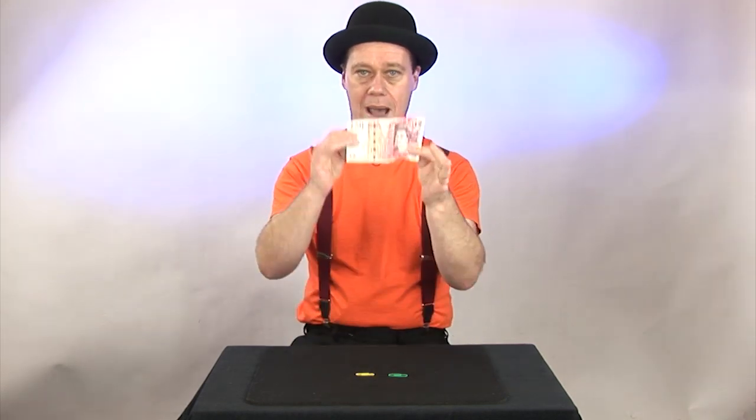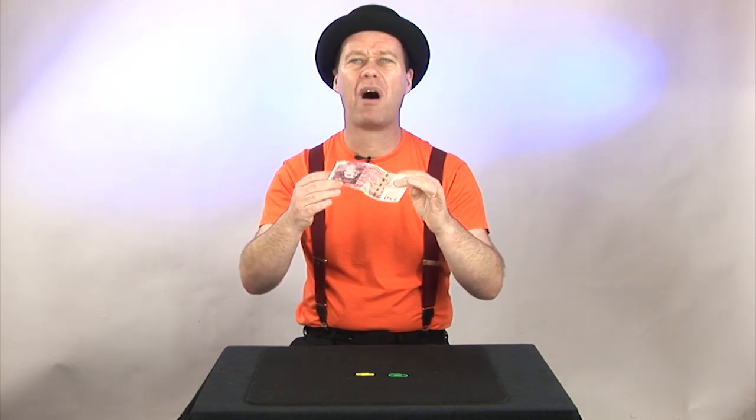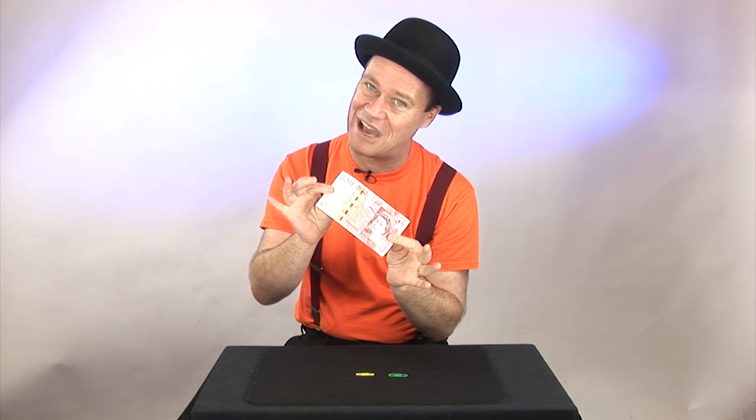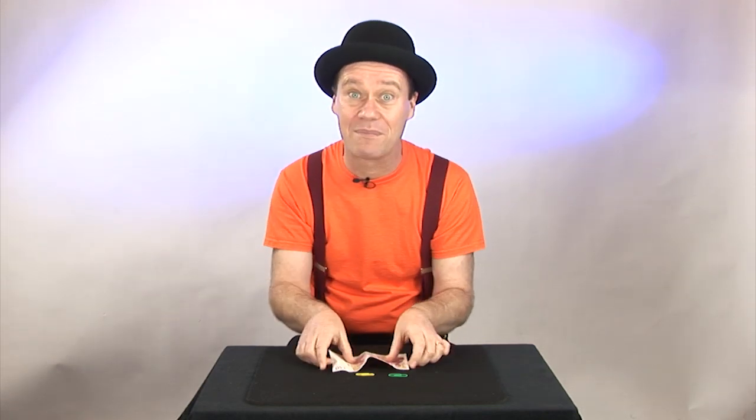I love this trick because you just use everyday objects that are lying around. Paperclips — get them from an office, get them from school, and of course a banknote. There's always somebody that might have a banknote, and hey, if you don't have money you can always use a piece of paper. This is called the jumping paperclips.